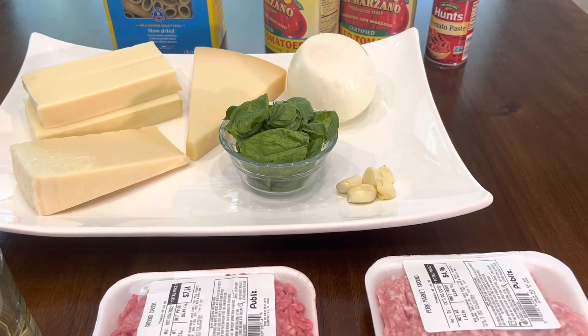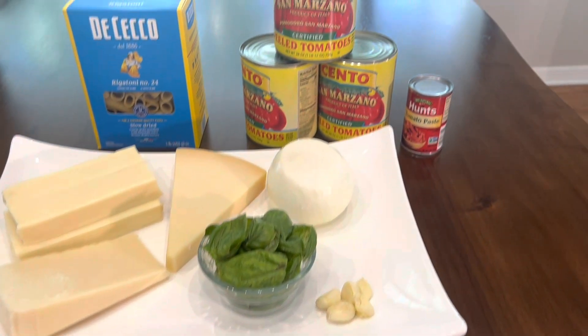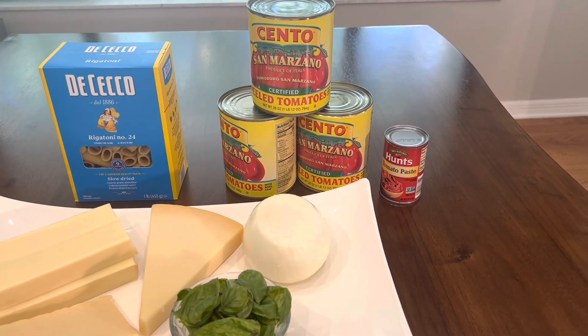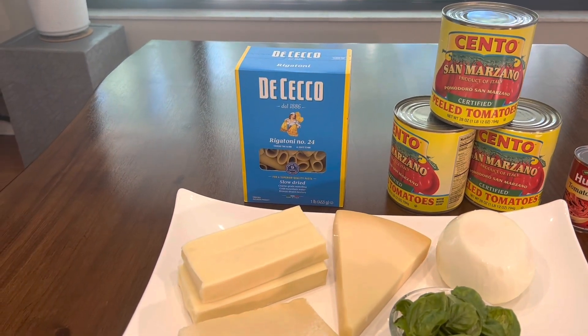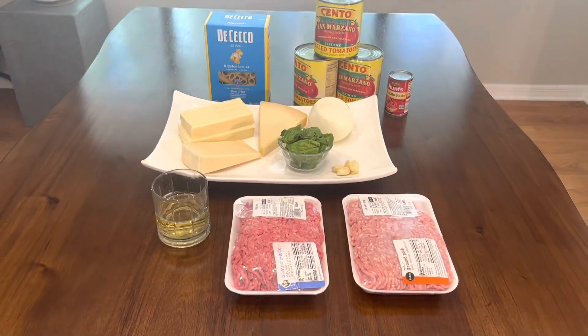I have fresh basil that I just picked from my garden, about four or five garlic cloves, one yellow onion, a small tin of tomato paste, three 28-ounce cans of San Marzano tomatoes, and one pound of rigatoni of your choice. And that's everything.